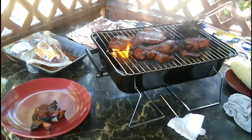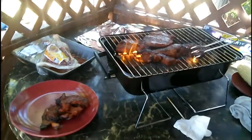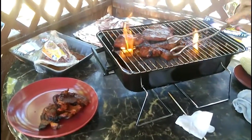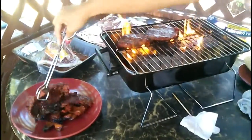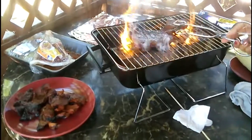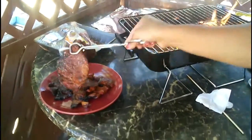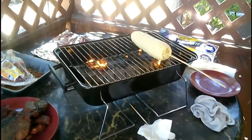Now I'm going to cook some corn after this. I love this grill — so easy to use, just so, so easy. Look at that. Some more corn.